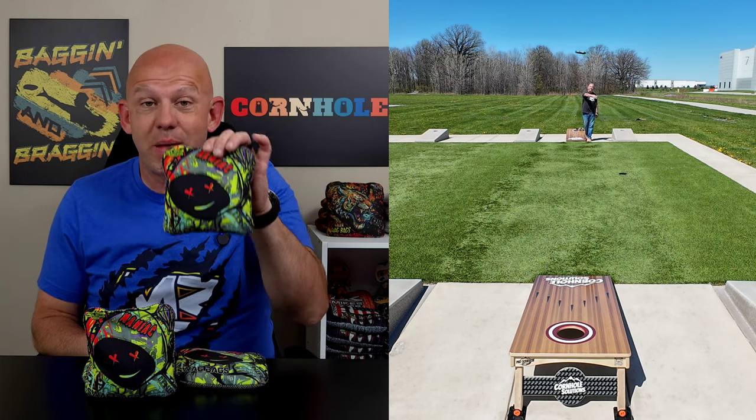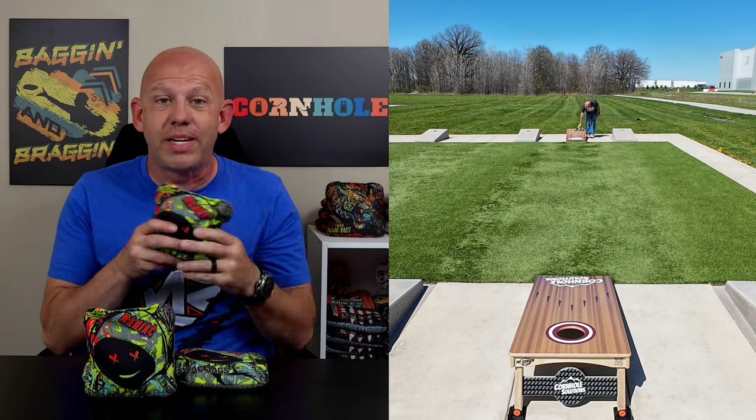Hey, Mike with Mike's Bags. Today I'm reviewing the Maniac by Swag Bags. Let's go ahead and dive in and break this bag down.